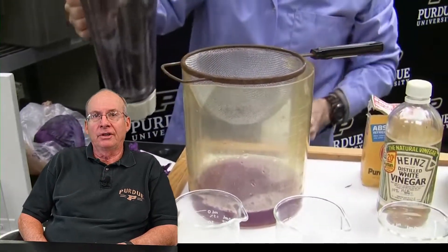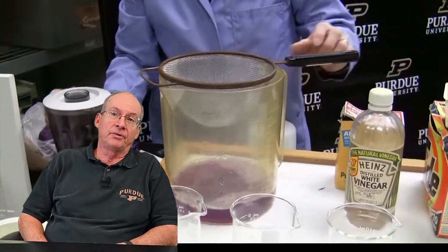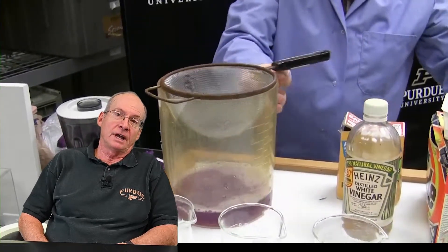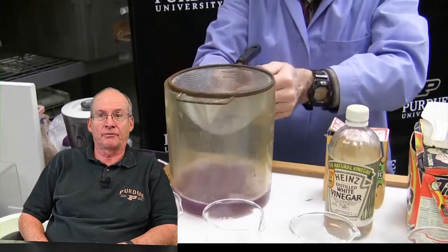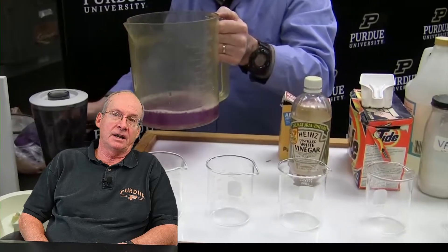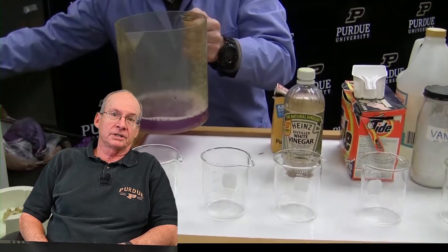At home, it can be fun — almost like a scavenger hunt — to find what chemicals you have around the house to add to the indicator solution and see how they perform and behave. We just grab some common ones that you see listed there, but there's a whole variety of things you can use and test out.